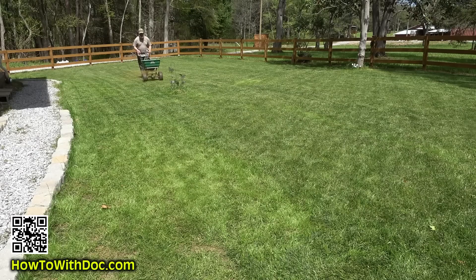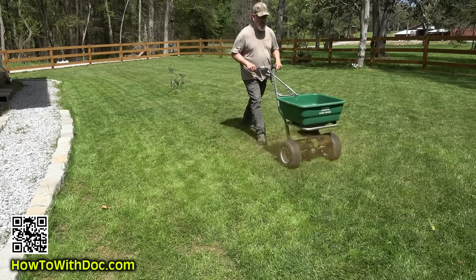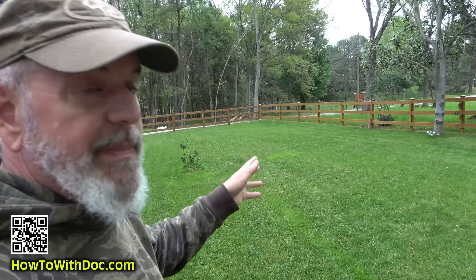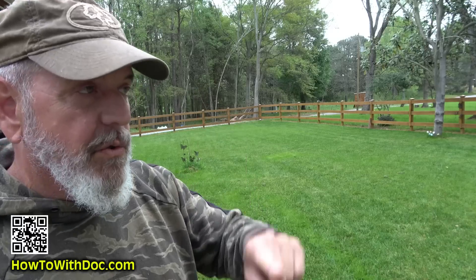I'm also putting down Dirt Booster — we do that now every time we seed — mainly so that the mycorrhizal fungi spores are out there. This will be an interesting experiment, fun to watch. Hit subscribe and next week I'll take you over to the other lawn and show you how we're going to restore it and make it absolutely beautiful.